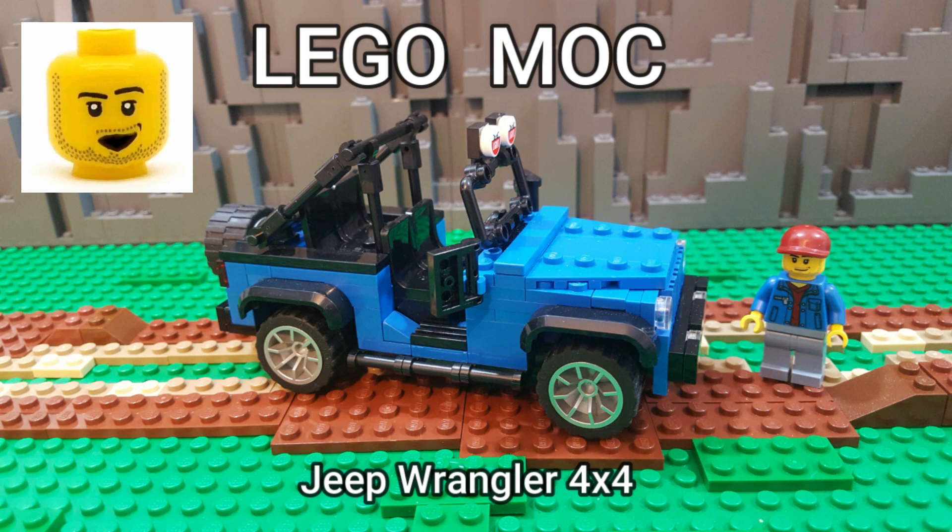A while back, I built a Mach Jeep Wrangler, so I decided to use that as a starting point for this build. And overall, I was pretty happy with that build, but there were a few things that I wasn't completely satisfied with. So I took this build as an opportunity to make some improvements to the original design.